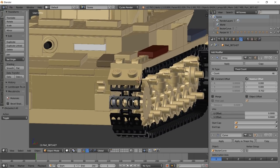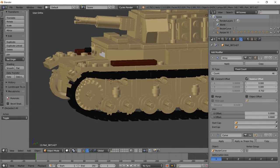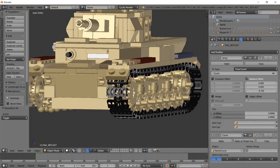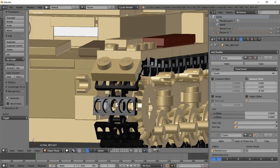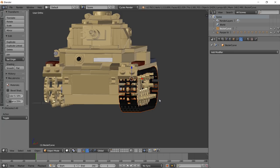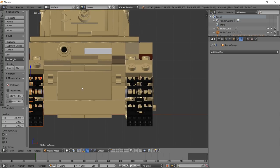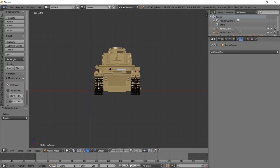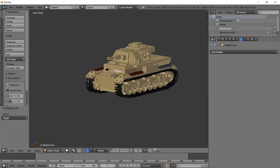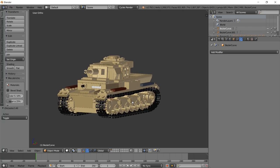You can see these tracks are a bit messy since I didn't find the exact link tread - but it doesn't really matter, you can even model your own tank tread. Select the tracks and the curve, hit Ctrl-C and then Ctrl-V to duplicate, then move the copy on the other axis. Go to the front view, and boom - we have tracks on our tank. That was a lot easier than trying to position them all manually inside stud.io.